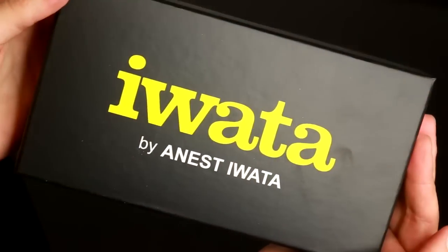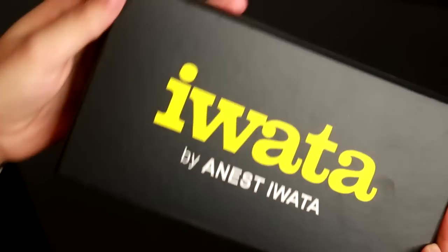Depending how much you're going to use the airbrush contributes into what airbrush you should get. If you're going to use the airbrush just a few times then maybe you don't need something as high quality. If you're going to plan on using the airbrush to sell artwork, I recommend getting a higher model. It depends what your use is going to be for. There's also a variation in whether or not you're going to be painting really small items or really large items — there's different spray levels for certain airbrushes.